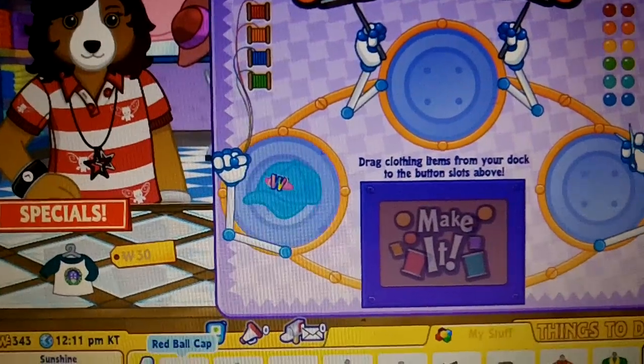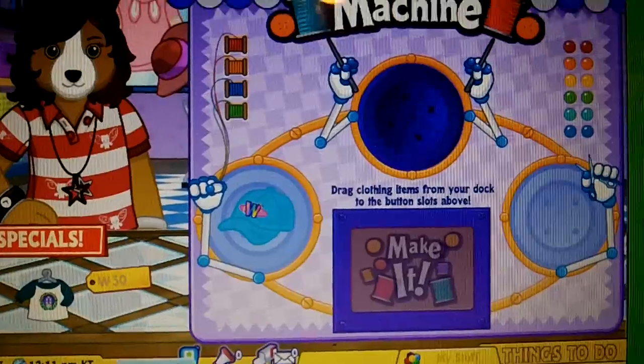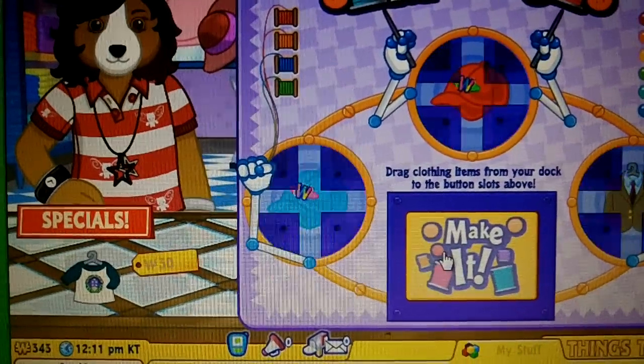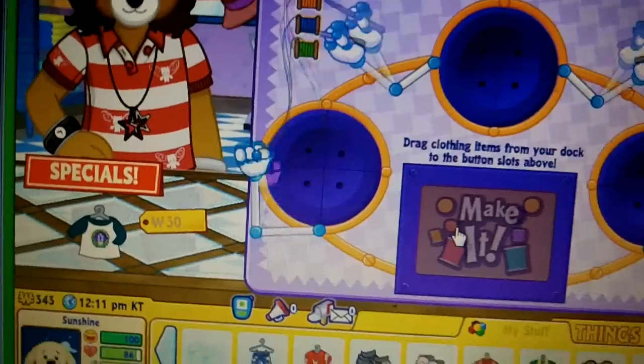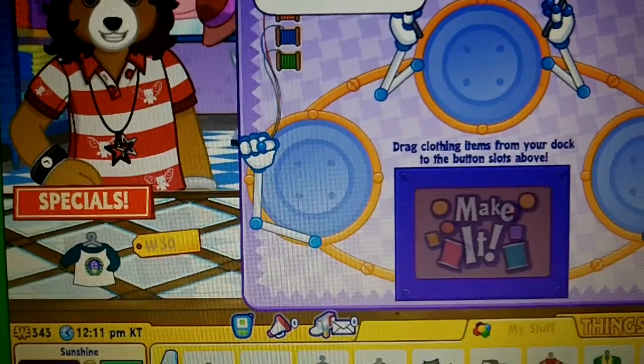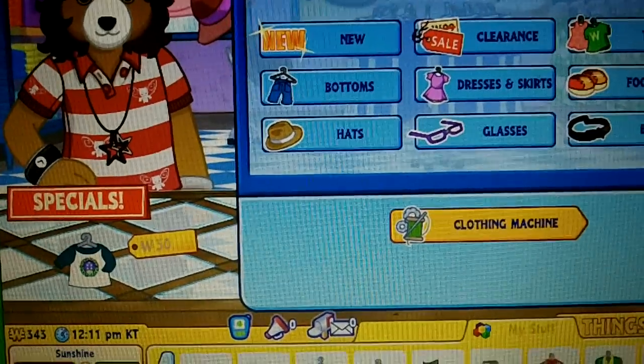Blue ball cap, red ball cap, and the tan suit jacket. You just created a cosmically cool piece of clothing — your pet will be a total trendsetter.